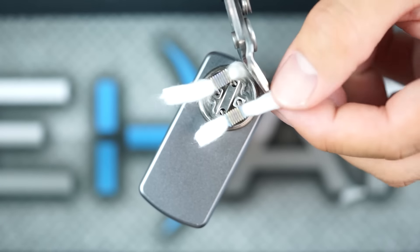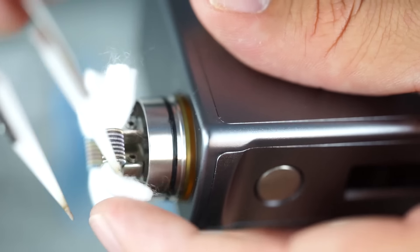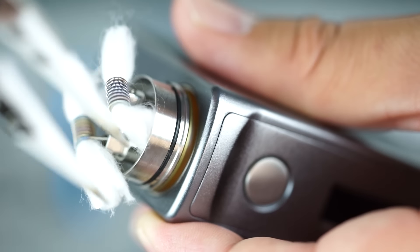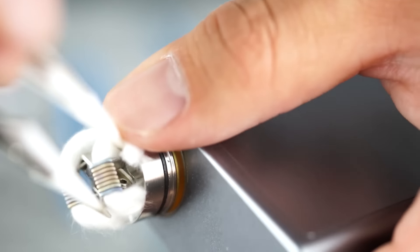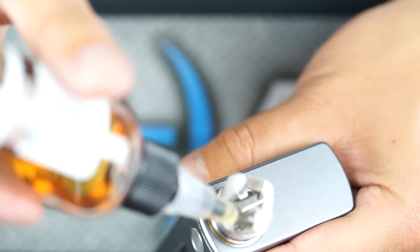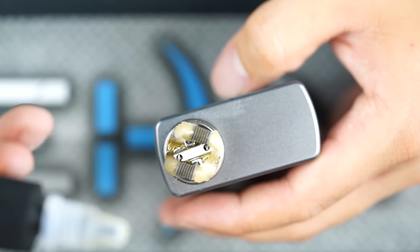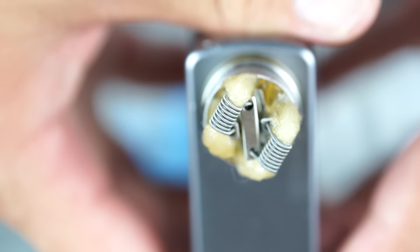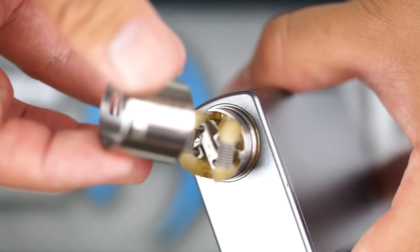Cut the cotton leads so they're sitting right at the bottom of the deck, or just slightly above — that's where I like to keep them. Then gently tuck in the cotton ends into each side of the deck, making them look nice and even. Go ahead and wick it up — I'm using Wicked Drips Monstrous, another flavor I've really been enjoying. The F5 cotton takes a little bit longer to wick initially, but once it gets going it really rocks.